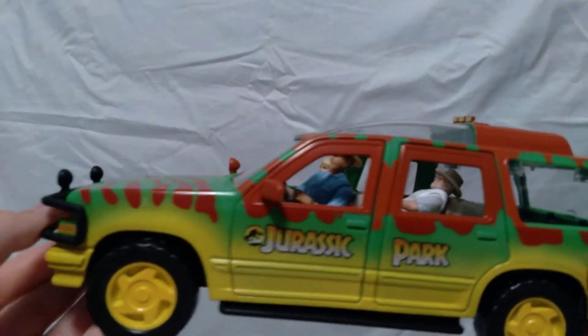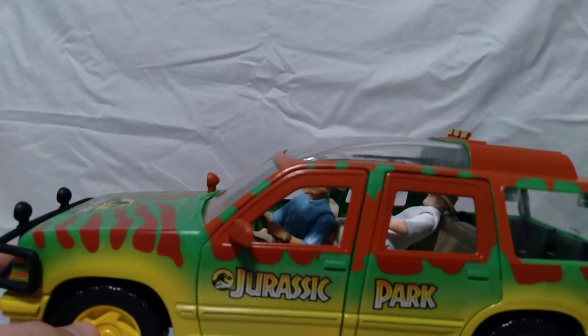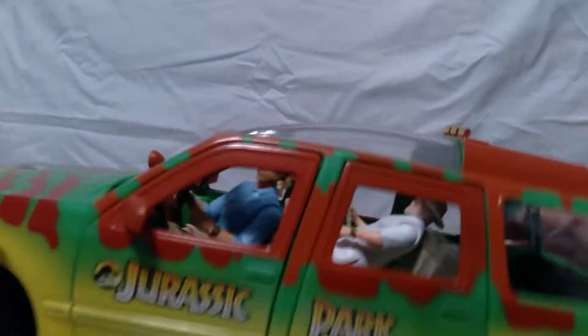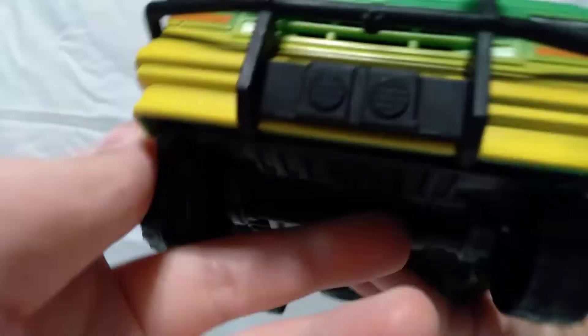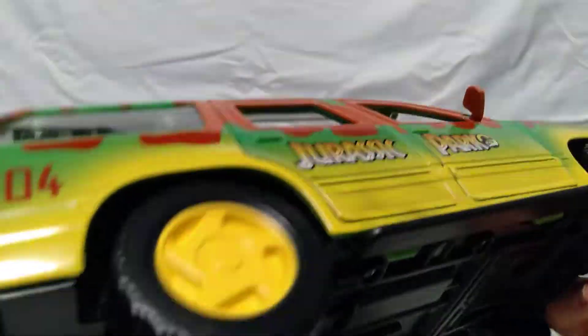Next is the Jurassic Park car — it's the 1993 Ford Explorer in the Jurassic Park paint job. This one is so cool. One of my favorites — the Jeep was also really cool — but the cool thing about this one is that you can actually open both doors. Also, the roof section that the T-Rex breaks through — you can push that in and it will fall through. You can also see the people sitting inside.